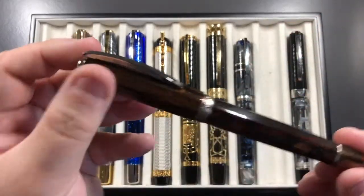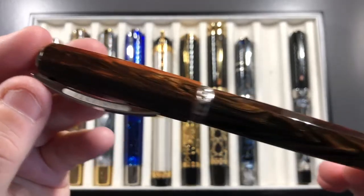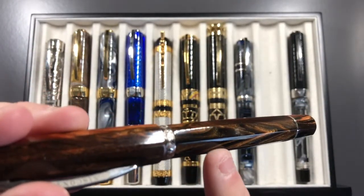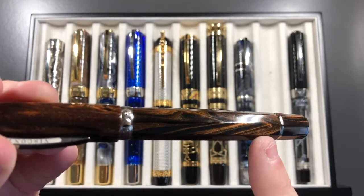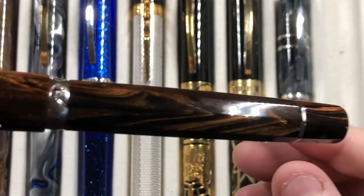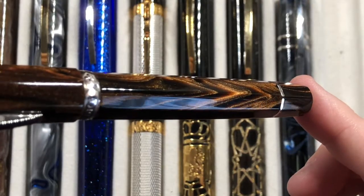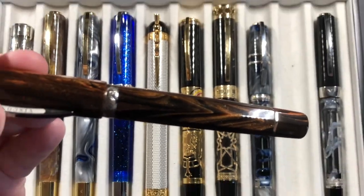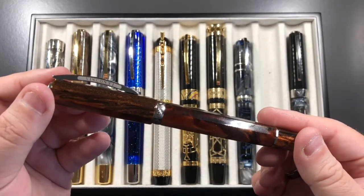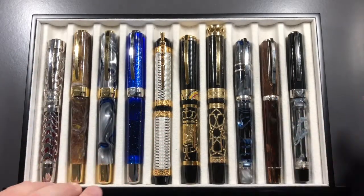A number of people also got to try my Visconti Medici, which has a very exquisite wood grain effect on the body. It has a double broad nib and is inked with Akerman Sabre Brown — a brown ink. Then there's the Visconti Opera Silver Dust. You can see the silver dust in the resin with these lovely swirls, and when the ink is inside and the light catches it, it looks even better.